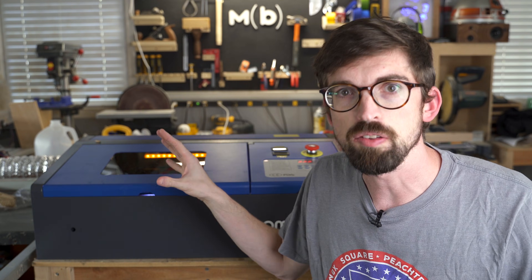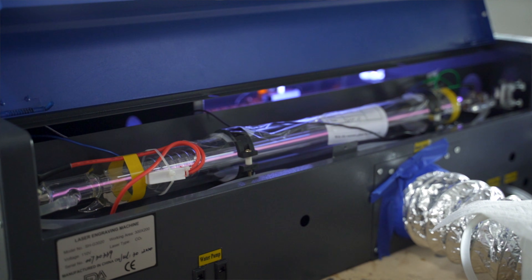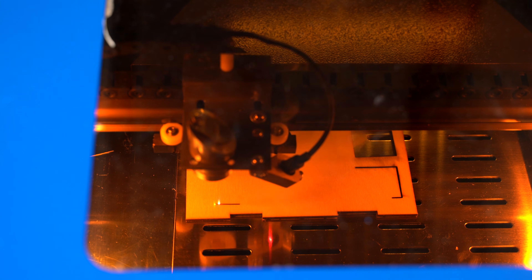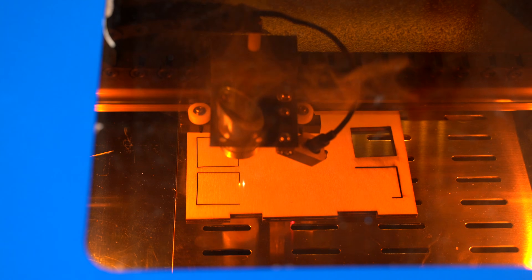The biggest thing is this is a CO2 laser — specifically 40 watts. Usually with machines like this, your actual wattage is going to be a little bit lower than what they say. But if you're only used to a diode laser, this is going to be the biggest difference: you can actually cut material really well, versus a diode laser where you're only going to be able to cut paper and maybe super thin wood.